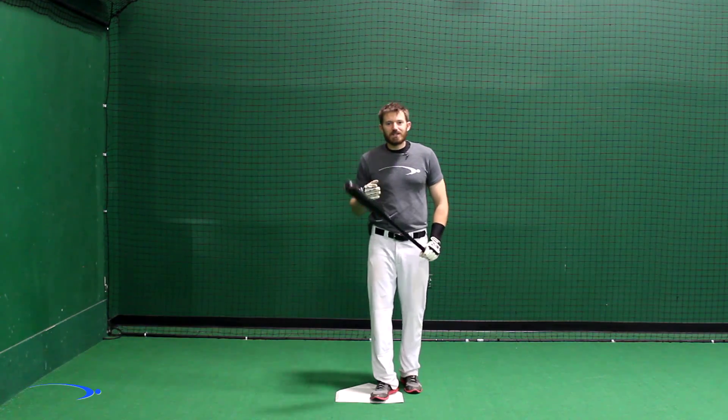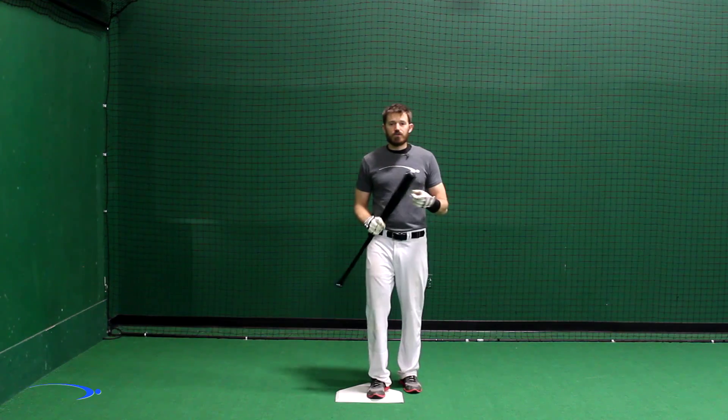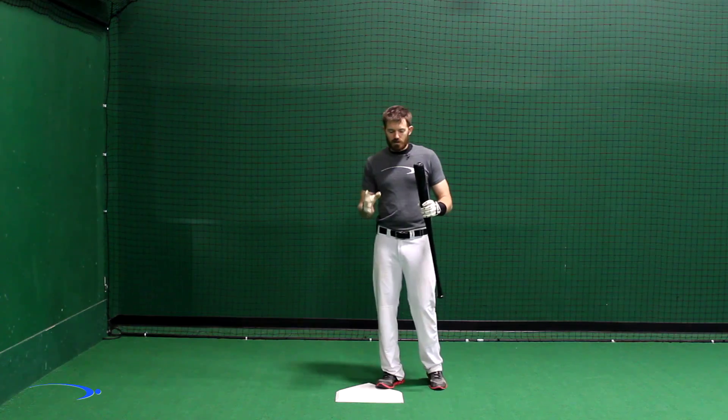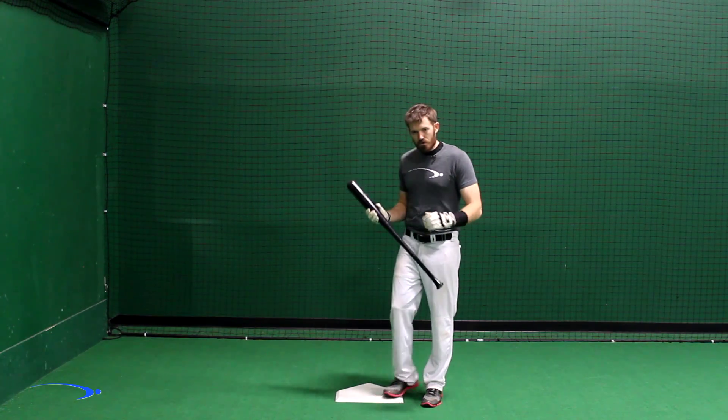Hey guys, welcome back to ProSpeed Baseball. This is going to be another video in our hitting approach series. I want to take a quick minute to tell you how important it is to have an approach as a hitter.